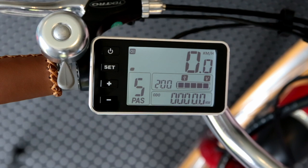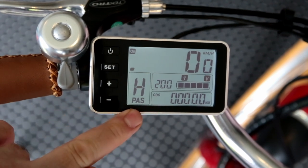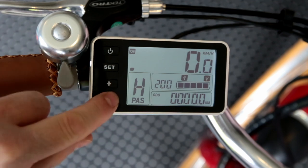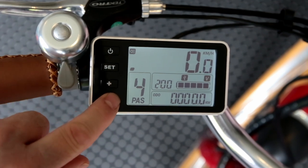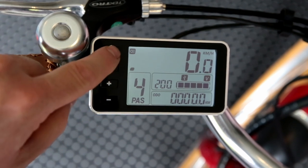Level five gives you your full 200 watts from pedal assist. Then level H is no pedal assist at all — just a regular bike — but the throttle will work. So you can ride as a normal bike and add power where you need it.